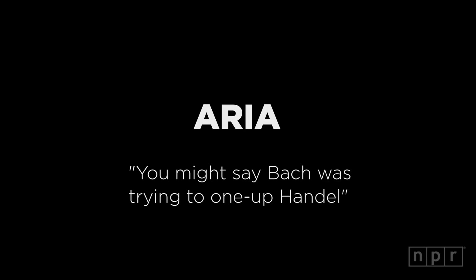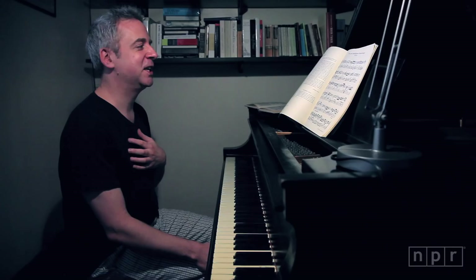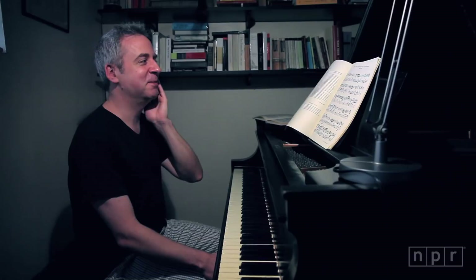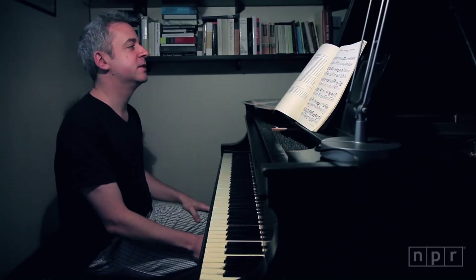So Bach loved this particular set of harmonies that makes up the Goldberg Variations. And he actually wrote 14 canons on just the first eight bass notes of the Goldbergs. So he was obviously obsessed.